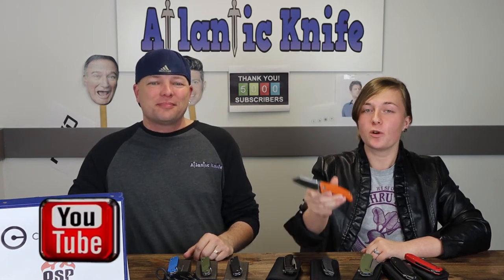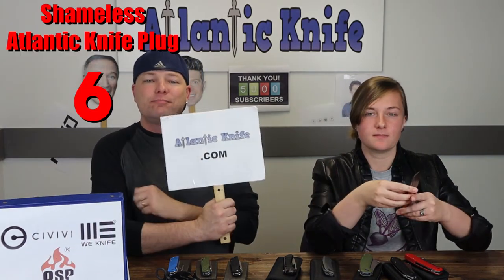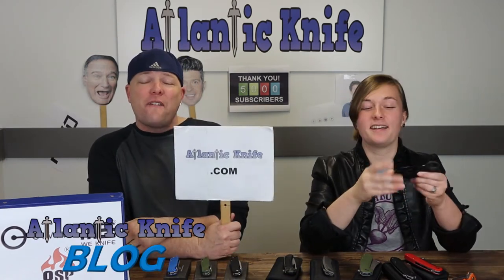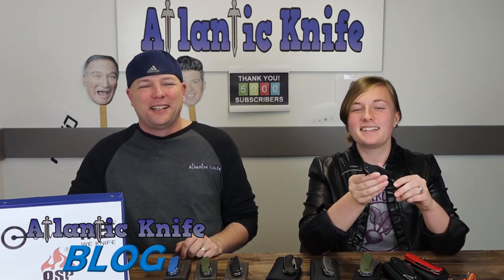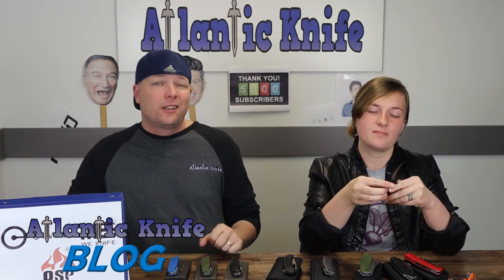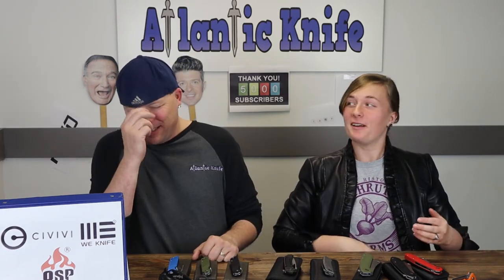We're giving away on YouTube one of our best Teckel knives. On the atlanticknife.com blog, we're giving away the Fox Karambit — that's the one C almost impaled himself with. Just answer the trivia question and you're entered — it's just a few clicks away.